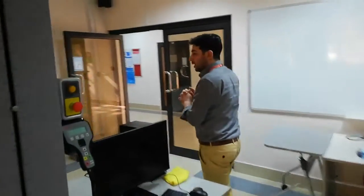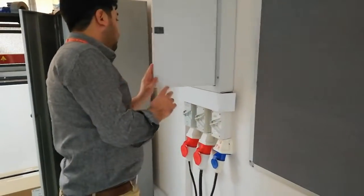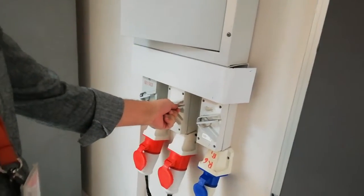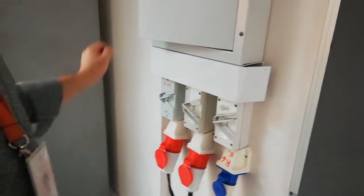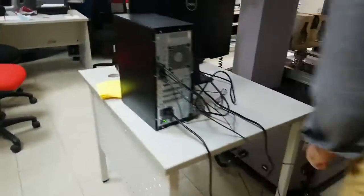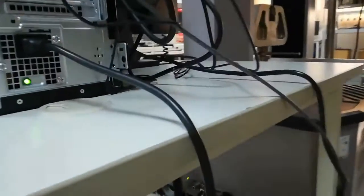Let us go to the power supply — the main power supply. Here we have three main switches; we have furnaces also, but the center switch is for the machine. I switch it on and now the machine is on. There is also another switch below which is already on. Coming back to the machine — yes, you can see the machine is switched on.